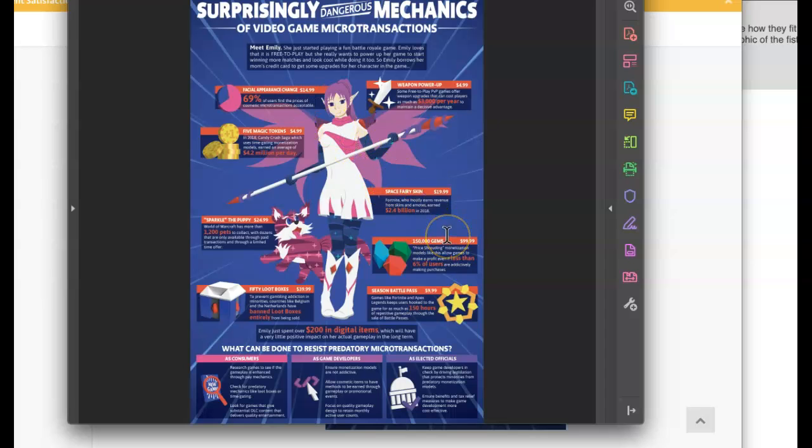This graphic right here - I think it's really confusing to understand whether it's associated with the illustration or with this statistic. You want to decide that, because I think it's ambiguous to use it for both. It looks like you've got 'Park Purple Sparkle the Puppy for $24.99,' but Sparkle is looking at the main character, indicating a relationship between the two. Based on proximity and overlap, it's also indicating a relationship with the statistic. I think it creates visual confusion.